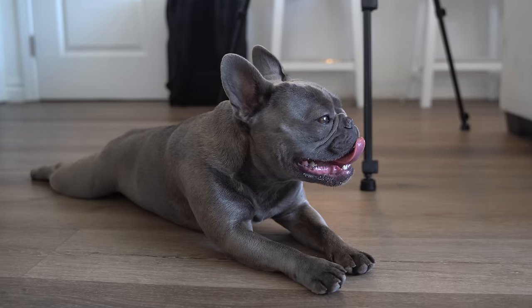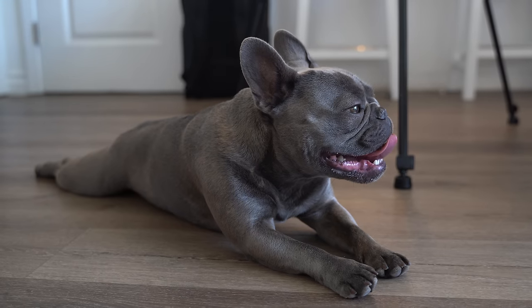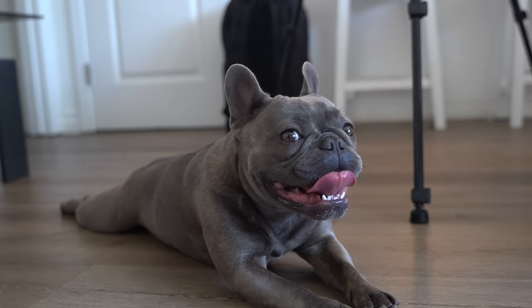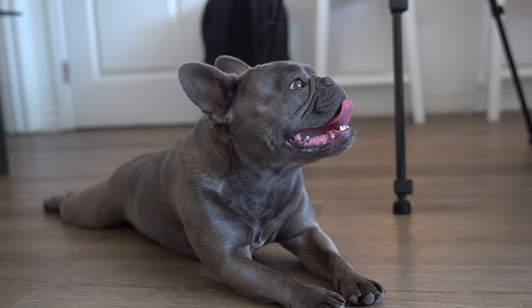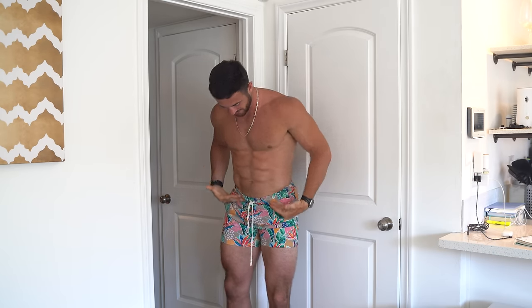We are back from the 3.23 mile walk. Juju might need some of these recovery tactics too — she's so happy but so tired. Let's go cold plunge. I always got to hype myself up just to get in this cold plunge. I'm going to do 10 minutes, just my legs, to ice my legs. I understand not everyone has a cold plunge — you can go to the gas station, buy a bunch of bags of ice, fill up your bathtub, and do an ice bath for recovery.